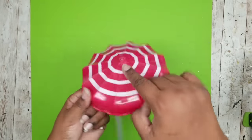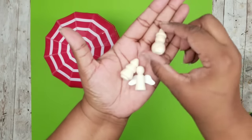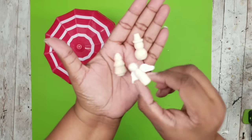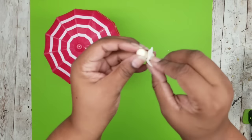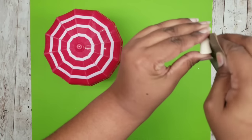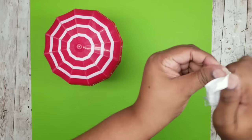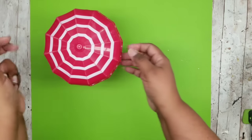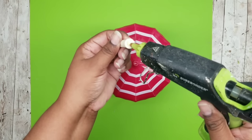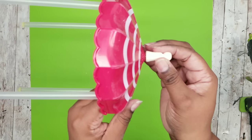Now that it's all sanded, I want to add something to the top like a finial. They have these little block pieces at the Dollar Tree — a snowman, a Christmas tree, and an angel. I decided to use the angel piece as the topper. I'm going to remove the wings from the angel — they are paper — and then sand off the glue that was holding on the wings. Wipe it down really clean and then use this to top off our umbrella as a finial.